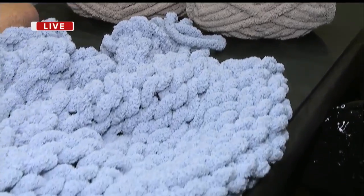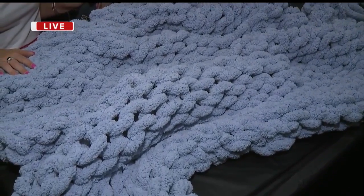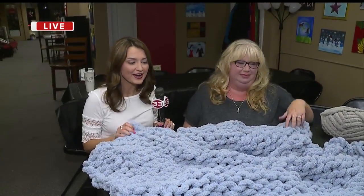You don't have to know anything — they're here to help. You do all of this with your fingers, so as long as your fingers work, you can make the blanket. You don't need anything else. And there's a lot of different options — we have the light blue one already made to show you just how big and comfy it is.